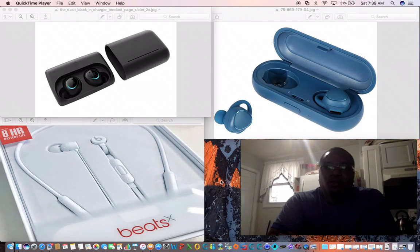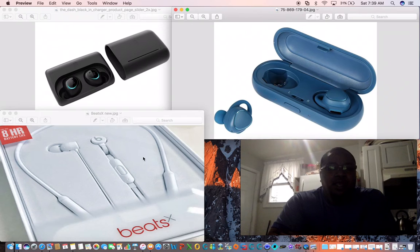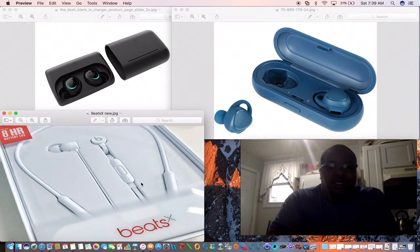Good morning. I'm here to speak about three different products: the Dash Bargy by Samsung — the Gear Icon — and the Beats X by Apple.